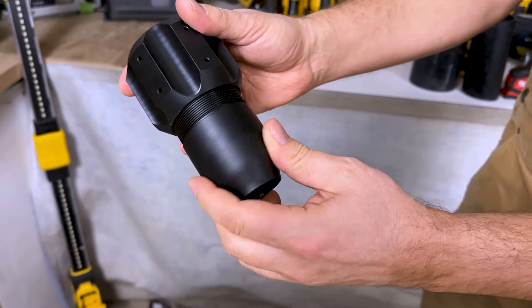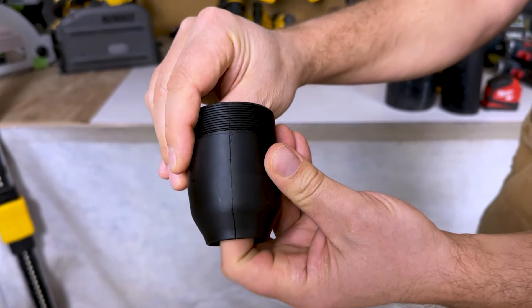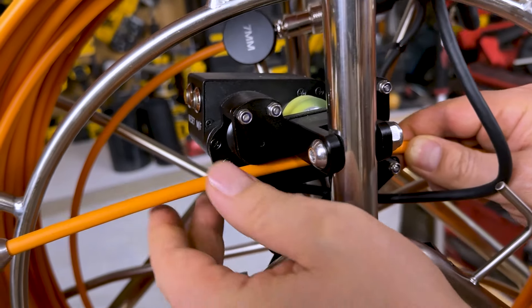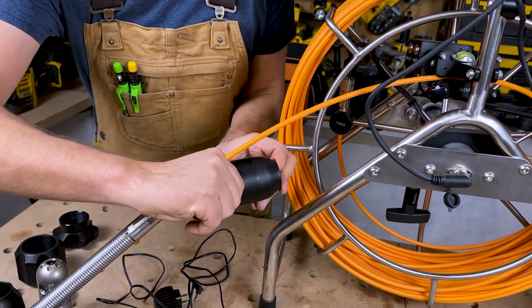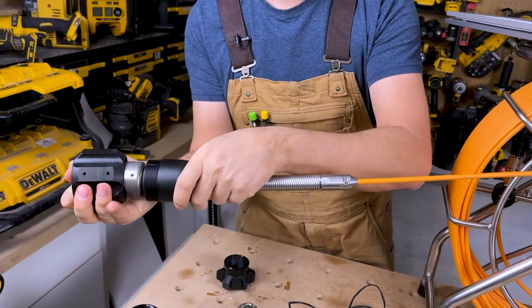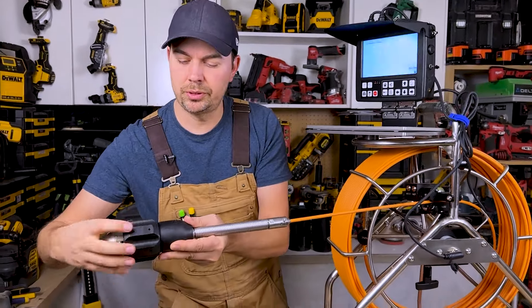These are really easy to connect — you just unscrew them. They're all two-piece units. Once you get it unscrewed, you split it right here. Pull the cable out, split this around the cable, and it'll go over top like that, then screw it on. Before I do that, I have to undo this lock right here so the cable can come out. I'll lock it again, then take this split ring, put it around the cable, take this unit, slip it over, push it on, and it'll click in place. Then we thread this on and this will help protect our camera.